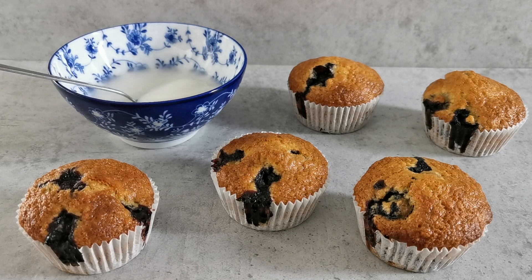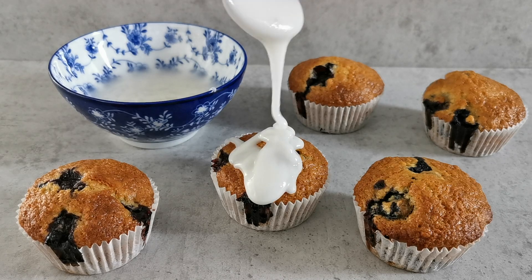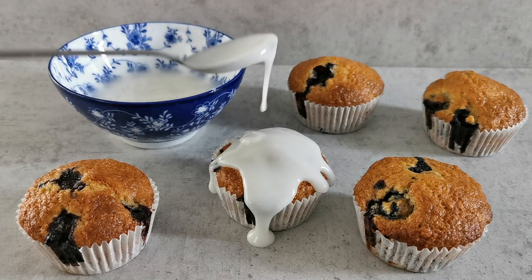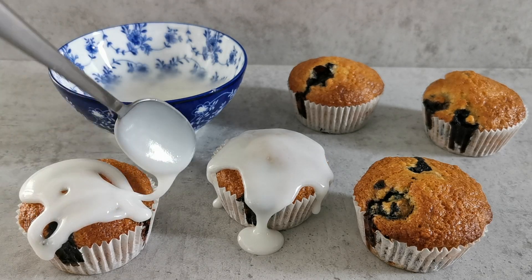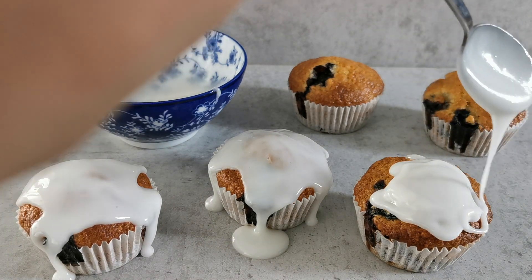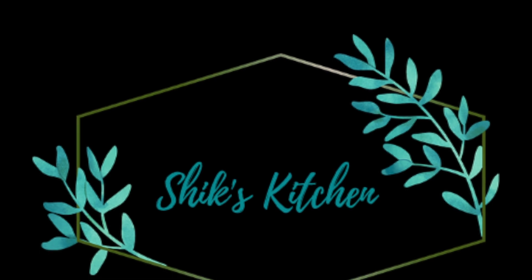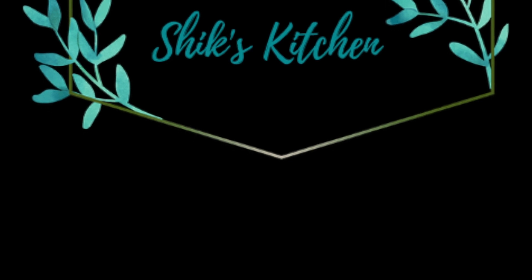Now just pour the glaze over the muffins — there's no right or wrong way to do this. Pour it over until covered, or use a stripy pattern if you prefer less sweetness. I like covering mine completely. Our muffins are now ready to be enjoyed! Thank you for watching — do like, comment, share your feedback, and subscribe to my channel if you like my content.